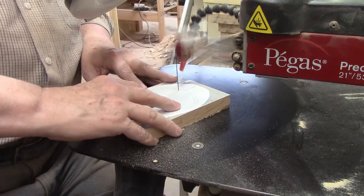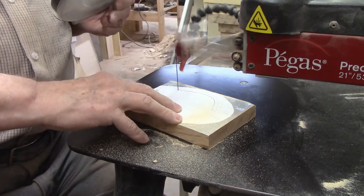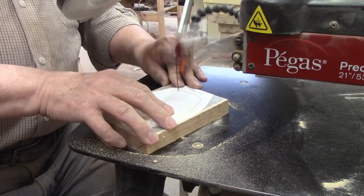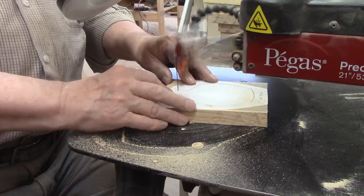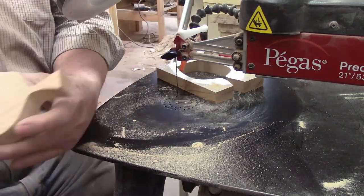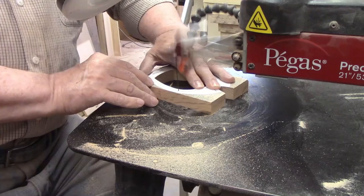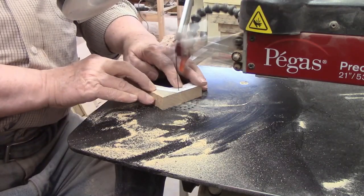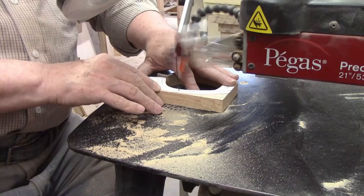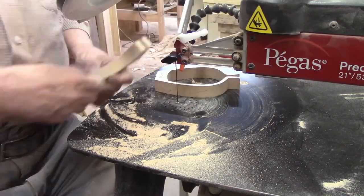Cutting the three quarter inch oak and sapele parts is just like cutting the purple heart vase except that these two woods are not as dense. Still at three quarters thick they will take a little bit of time and effort to cut — just remind yourself to cut slowly and let the blade do the work. Once I made the inside and outside cuts I lined the three pieces up to see what the completed vase was going to look like. If you cut carefully these pieces should line up nicely for the glue-up, otherwise you'll have to do a lot of sanding.